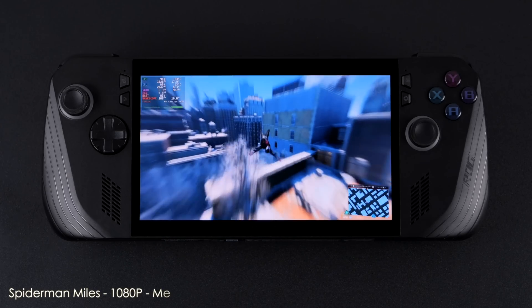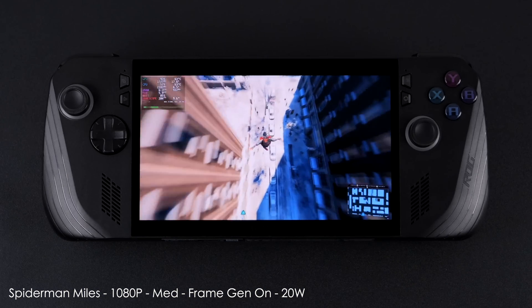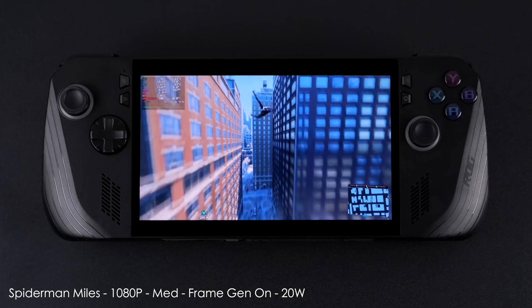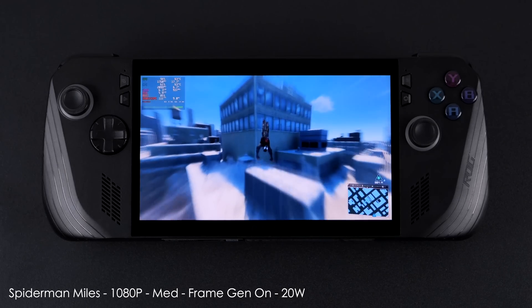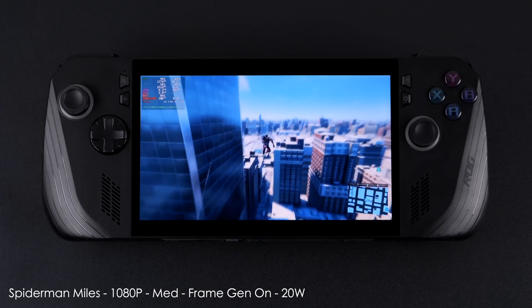I also wanted to show off Spider-Man: Miles Morales at 1080p medium settings with AMD's frame gen on. We're getting well over 100 fps with the TDP set at 20 watts and no TDP boost — so another really playable game here.